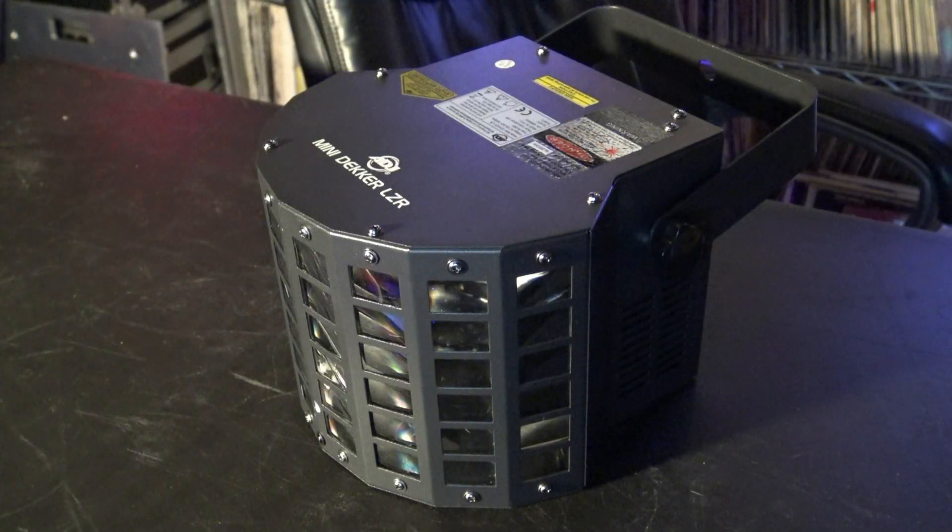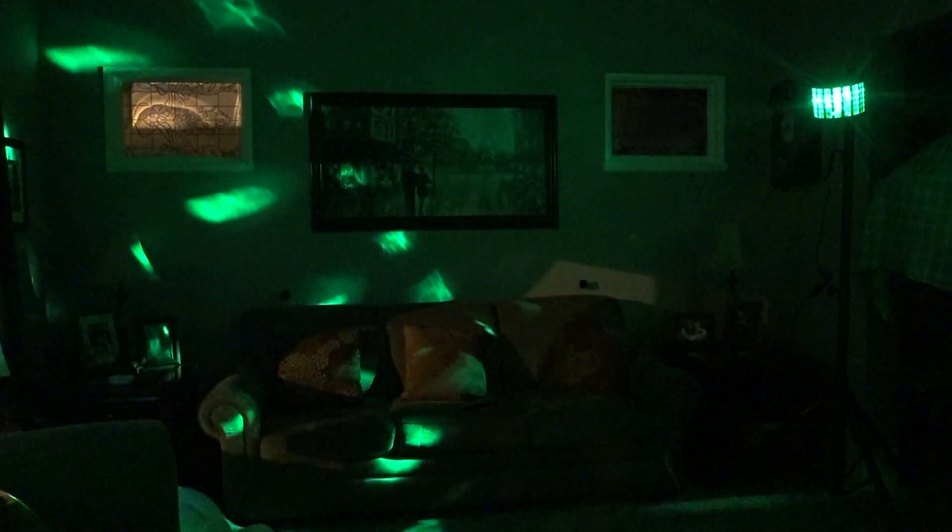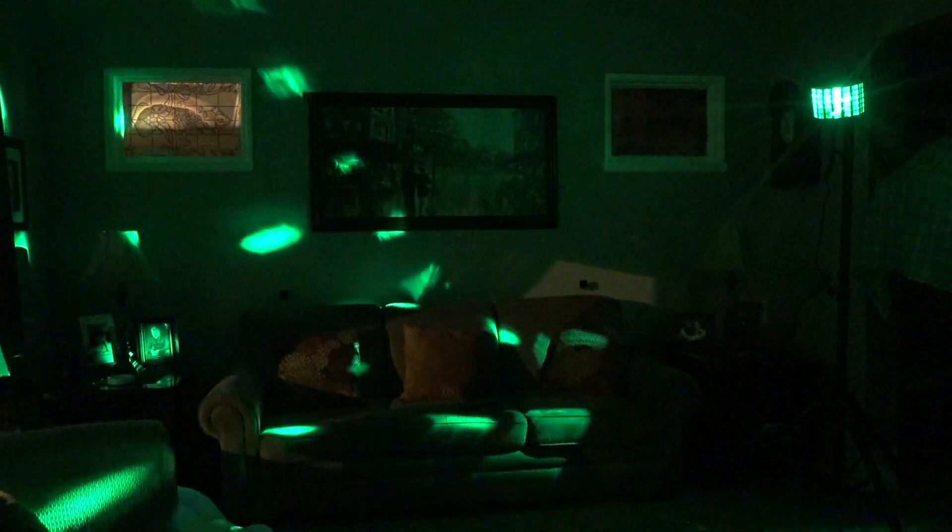Hello everybody, it's lighting video time. Today we're gonna have a look at this little guy right here. This is the Mini Decker LZR. Many of you may be familiar with the Mini Decker — you get two 10-watt RGBW diodes inside that spray light all over the place.